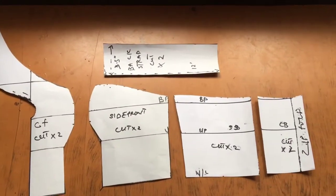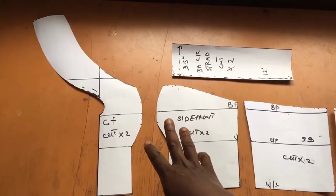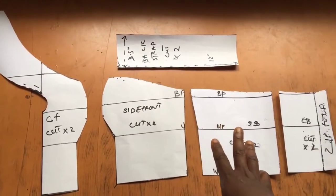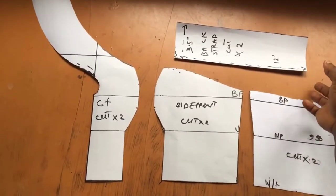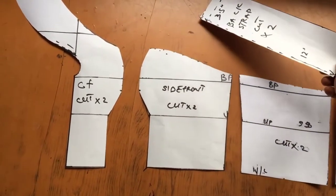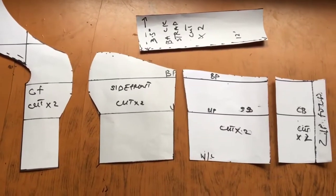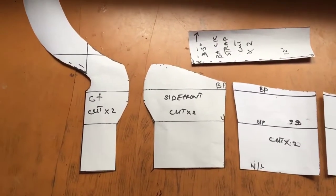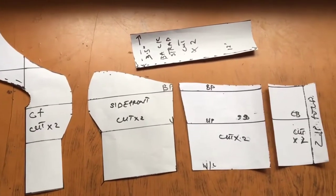Hello everyone and welcome to my channel. If it's your first time here, you are welcome, and if you're a returning subscriber, thank you for subscribing and for staying. Today I'll be showing you how to make the pattern for a crisscross shoulder neckline, so if that's something you're interested in learning, do keep on watching. If you're new, kindly subscribe to join the family.